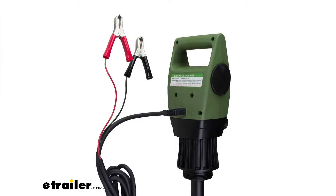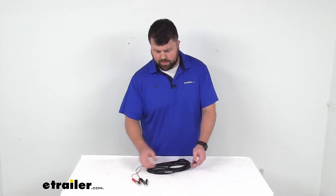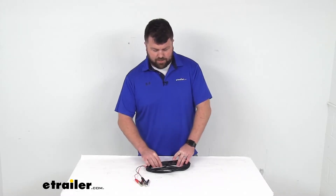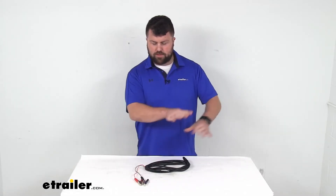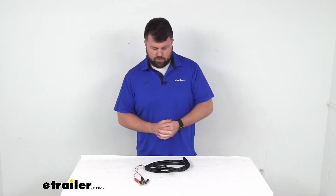This will work for most electric drum and bucket pumps by TerraPump. Very simple to get plugged in and connected so that you can power up your pump. When I measured this just a few moments ago, I measured about 14 and a half feet, so that should be plenty of length for you to get connected to your battery and then run back to your pump so that you've got plenty of room to work.